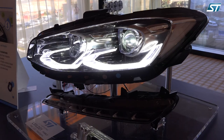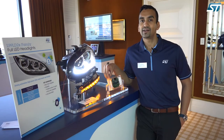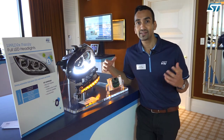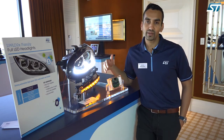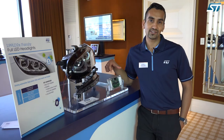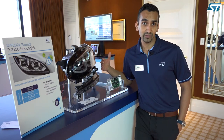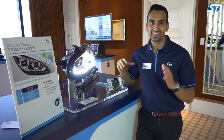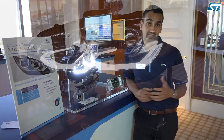For automotive applications, it's very important to have fallback or limp home functionality. You can pre-program the performance of this chip in case there's loss of SPI or serial communication, or loss of commands from the microcontroller. It will fall back to a preset PWM duty cycle and a preset current, allowing you to drive your vehicle without losing the safety and lighting functionality you desire.